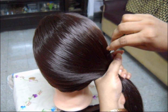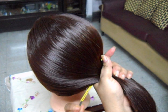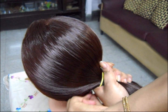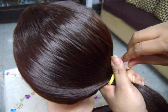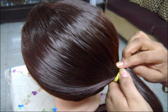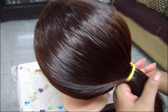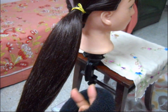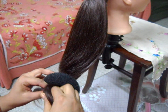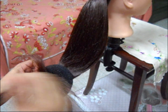Now taking the hair to one side, tie a girdle. First take a hair girdle and insert the hair through it and spread the hair all around it.